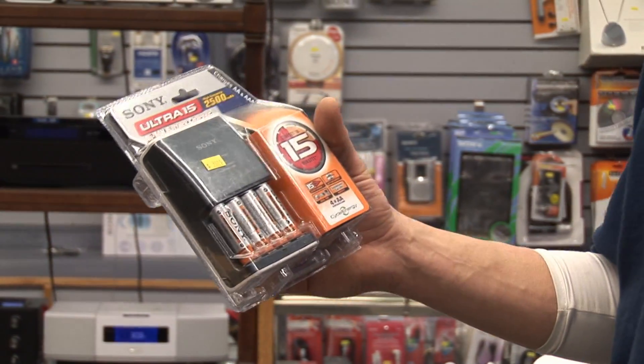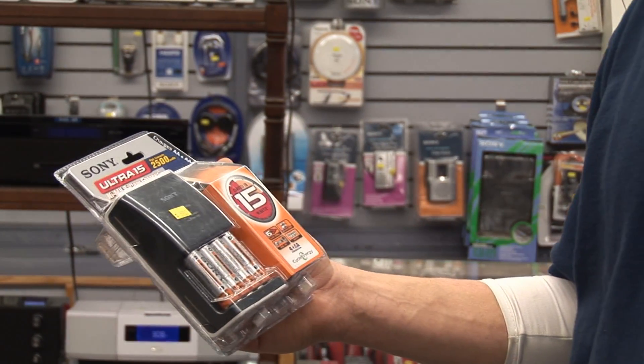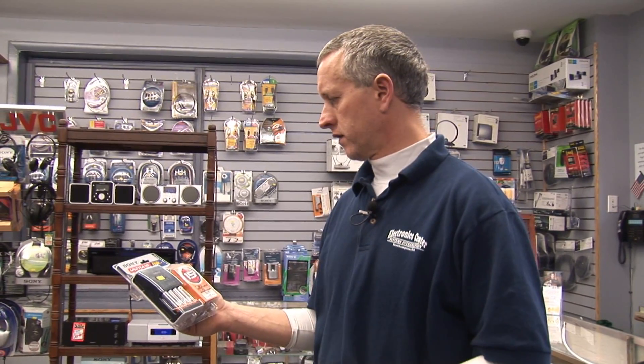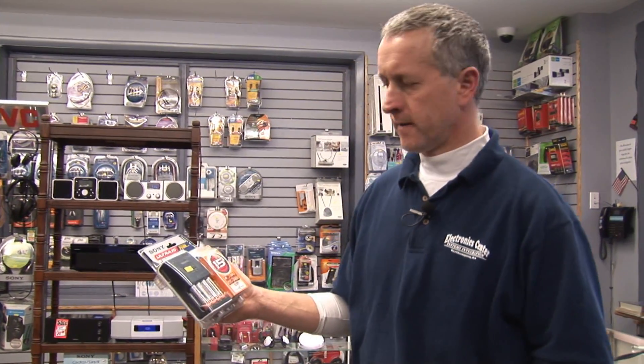These are nickel metal hydride composition batteries. They have a 2,500 milliampere hour rating, which means if your device uses 2,500 milliamps, your device will be powered by these batteries for one hour.